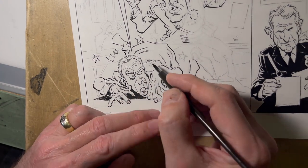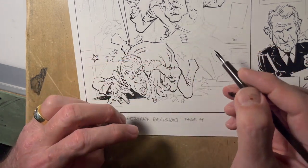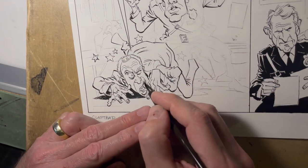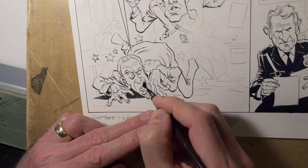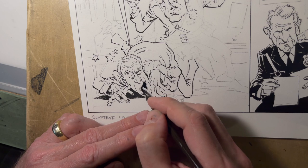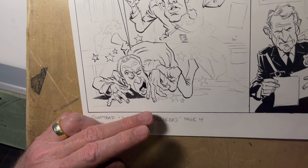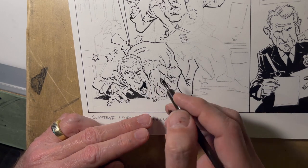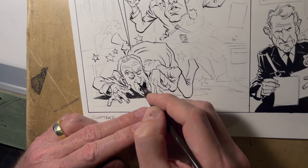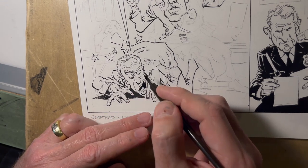A lot of times I'll have the reference I'm working on set up here, but I'm not really doing much of a caricature of this guy. This actor who played this character — it's a very cartoony expression. I'm taking a lot of liberties with his likeness because I want the humor of making him look like he's getting beat up pretty bad to come through.